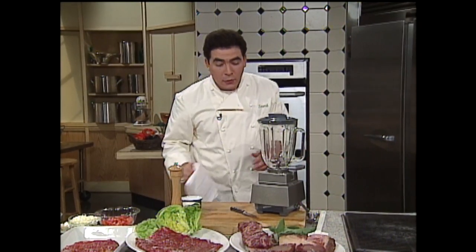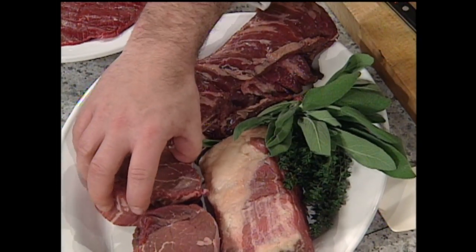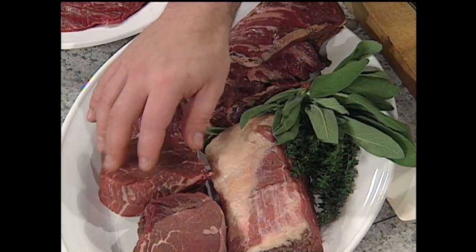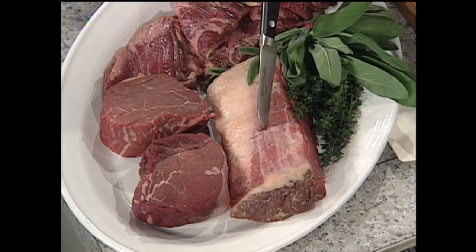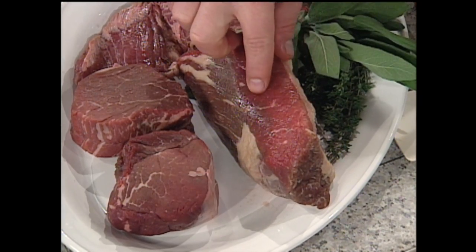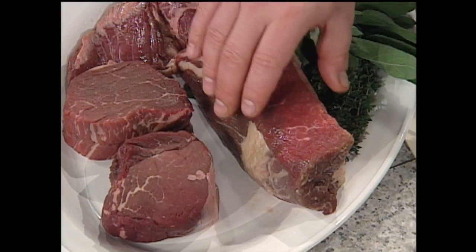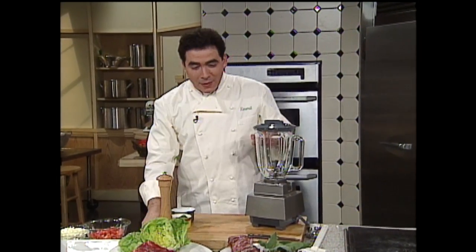One of my favorite steaks, and probably yours too, from the tenderloin is the filet mignon. Look for marbling on the filet — it's the most expensive cut of beef, but absolutely delicious. Speaking of delicious, one of the least expensive cuts is the brisket — simple beef brisket with nice marbling. I like to marinate brisket, and I even like to boil it in creole spices, a little crab oil, and some stock to make a good spicy barbecued brisket.